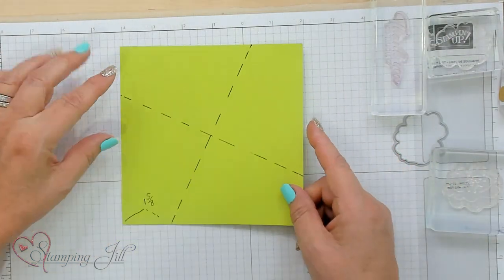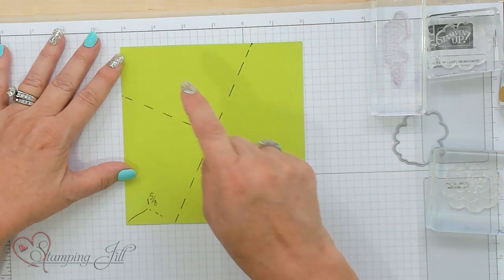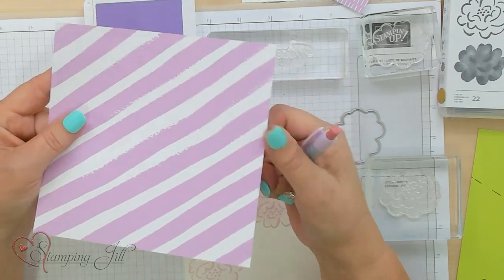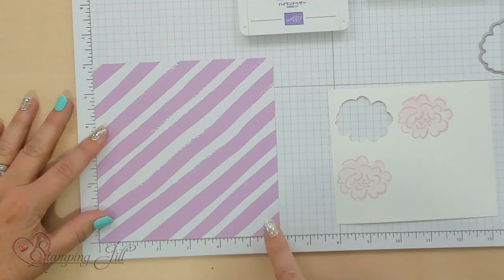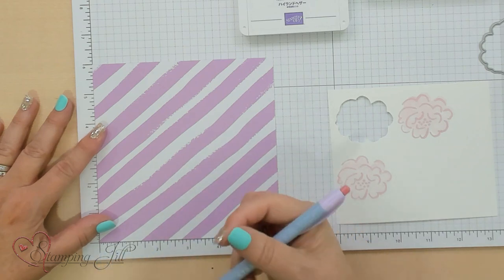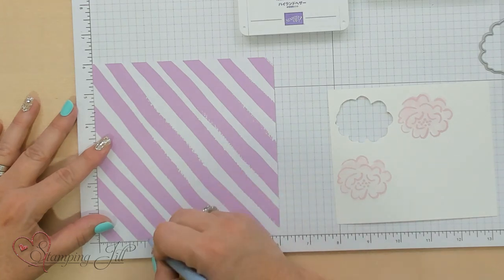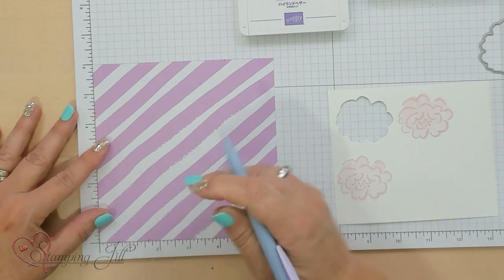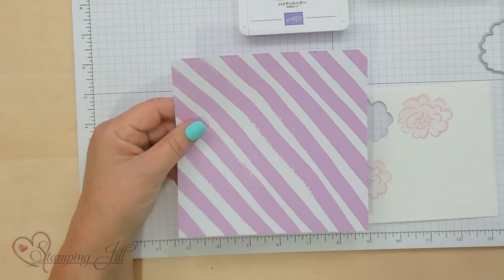Here's a template I've made on how to cut your 6x6 Designer Series Paper. These are the 1 and 5-eighths marks all the way around and this is the cut line. You just take a 6x6 piece of Designer Series Paper — I'm using the Settles Pack right here. Lay it down on your sheet with the measurements and go 1 and 5-eighths over, make a little mark, and turn it — 1 and 5-eighths again, turn it again, and one more time. So you've got those little slash marks around your Designer Series Paper.